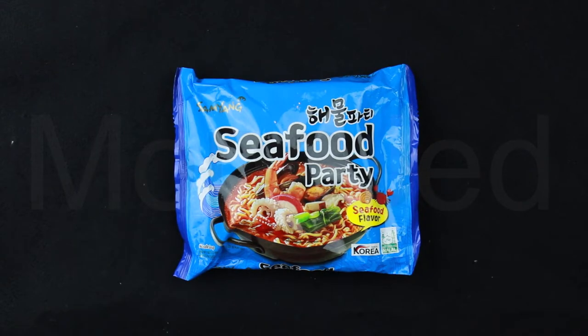Assalamualaikum everyone. Yes, I'm back with a new video. In today's video, I'm going to be trying a new Samyang ramen flavor. Today's Samyang ramen flavor is Seafood Party seafood flavor from Samyang.